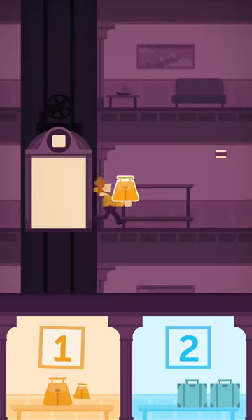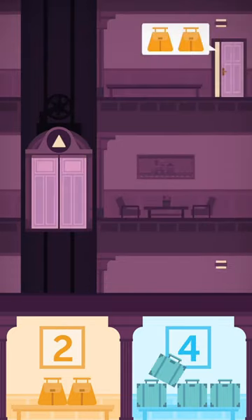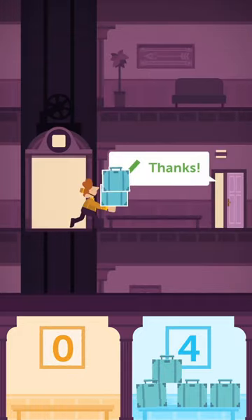One, two. Pick up the yellow: two, two. Pick up two blue: two, four. Zero, four. Zero, two. Zero, one.